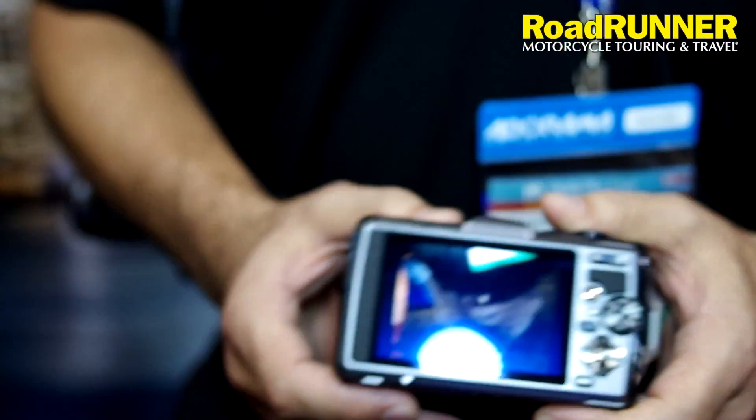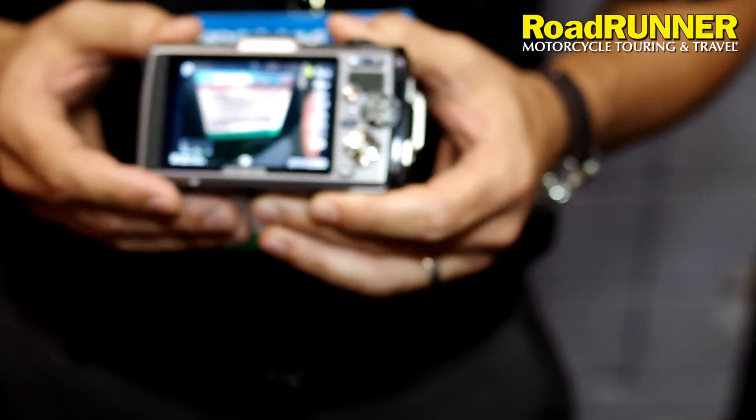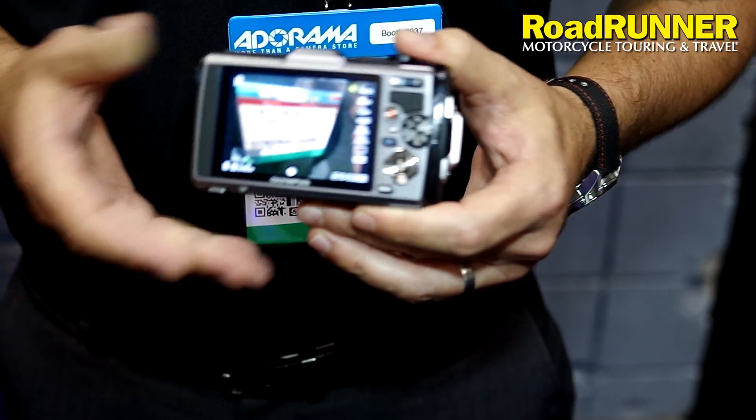The cool thing about the camera is that you can drop it — it also holds 200 pounds of pressure on top of the body, and your camera is going to be still working. So if you're riding and by any chance your camera falls from you, from your pocket, whatever, it's going to survive.